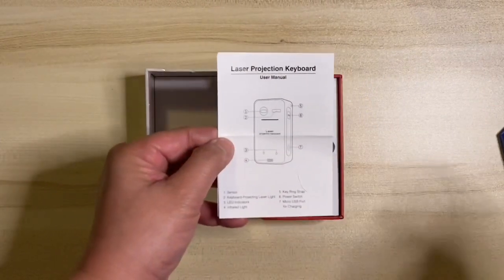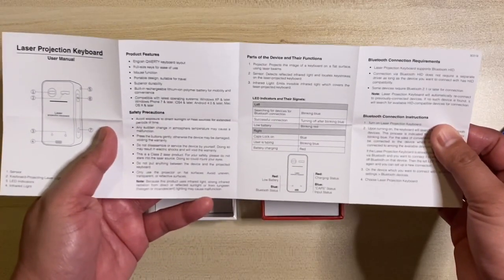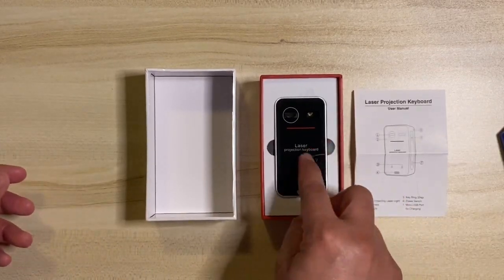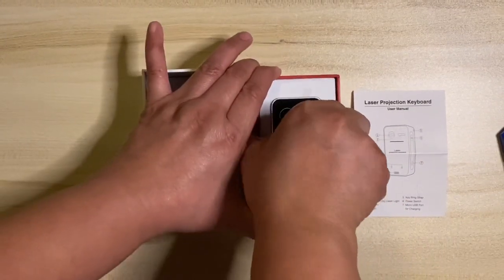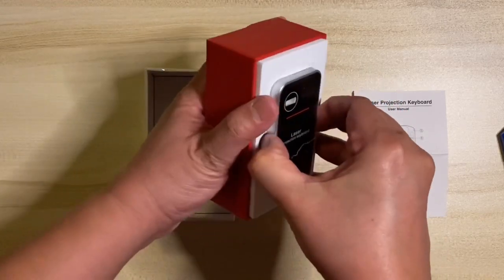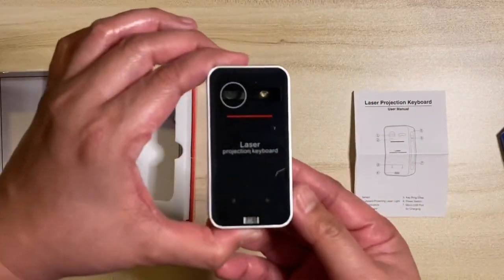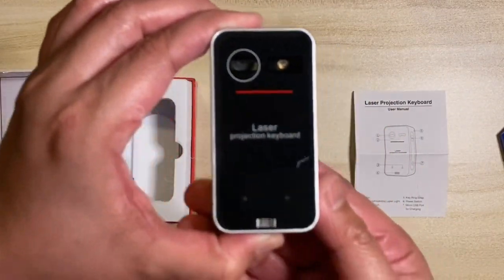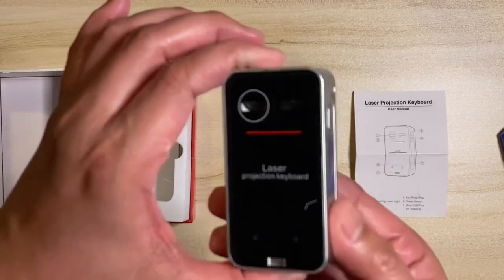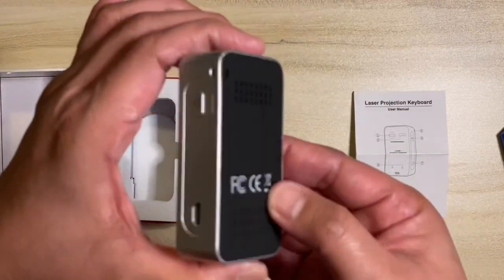We have here the user manual. The front part of the laser projection keyboard has the sensor, keyboard projection laser light, LED indicators, and infrared light. On the right side it has the button for the power switch, a hole for a key ring strap, and a micro USB port for charging.